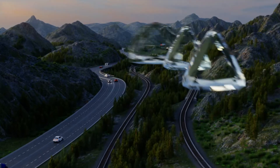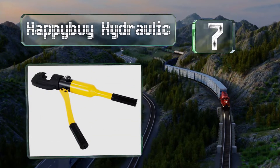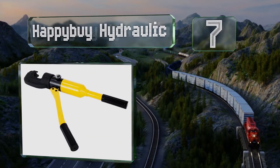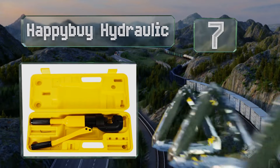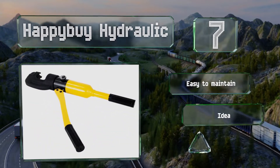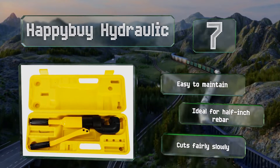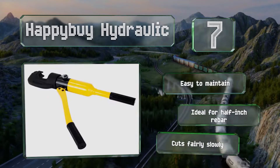At number seven, available in three sizes, the Happybuy Hydraulic is a handheld option that features a steel frame for durability. It's lightweight and compact in size, making it easy to transport, and can be mounted to vehicles or concrete floors for stability. It's easy to maintain and ideal for half-inch rebar, but it does cut fairly slowly.